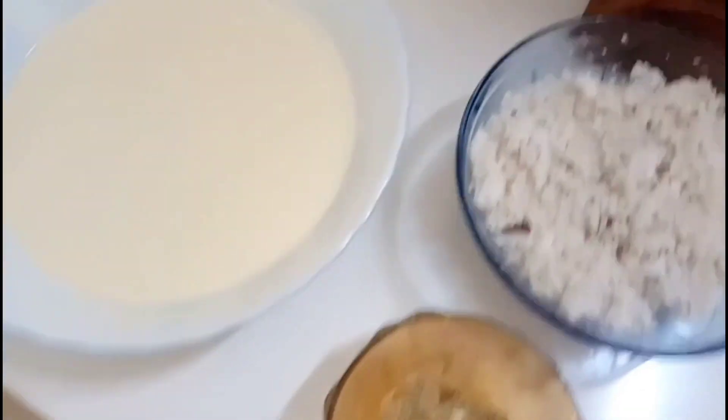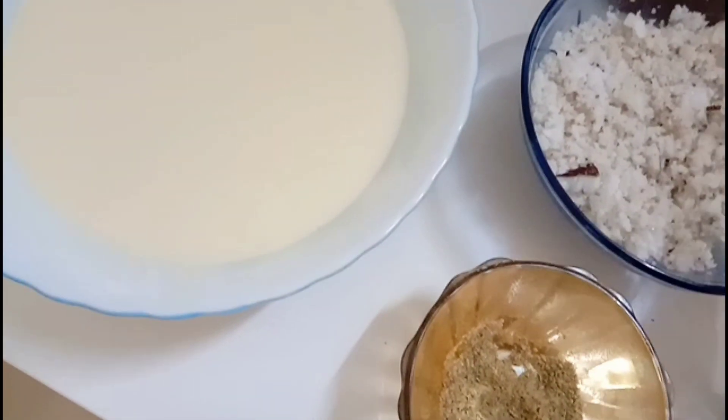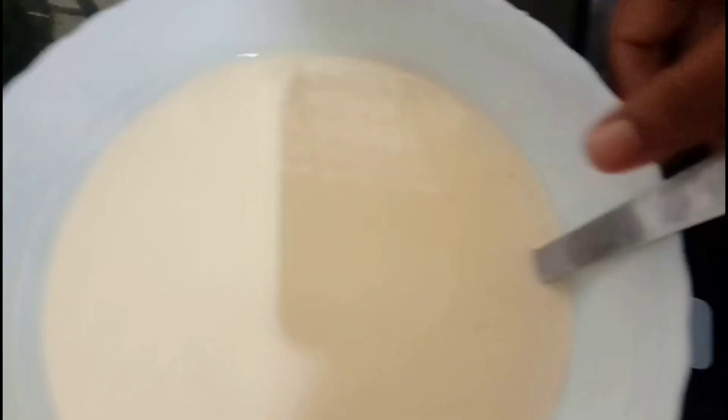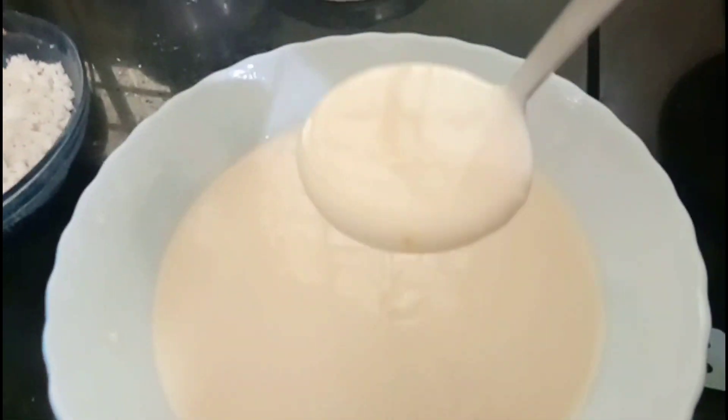Let's mix it with the dough. This is the doughnut. We're going to add a bit of the doughnut. We're going to put it in — you put it in the pot.